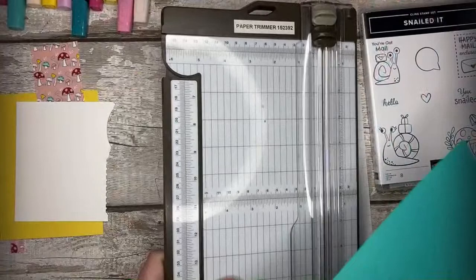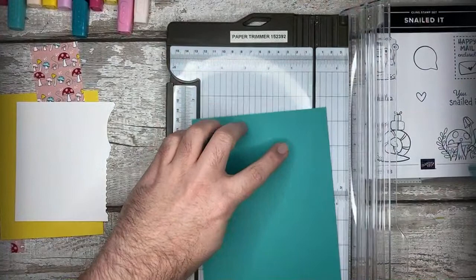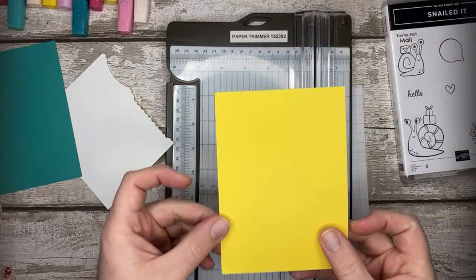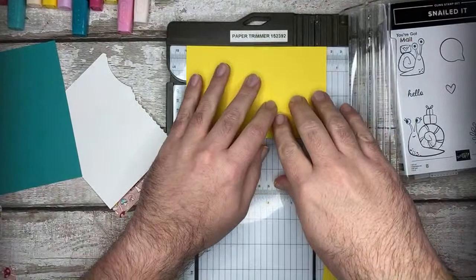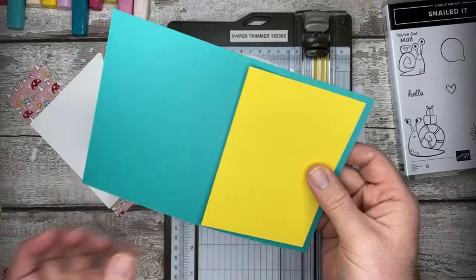Let's grab my card base. I'm going to be doing a Bermuda Bay card base first. As usual, we cut this down to size - this is 14.6cm - and score it in half at 10 and a half centimetres. The Daffodil Delight is going to go down to nine and a half by 13.6cm. That's going to be a nice mat and layer, so I'm just going to fold and burnish that piece right there.